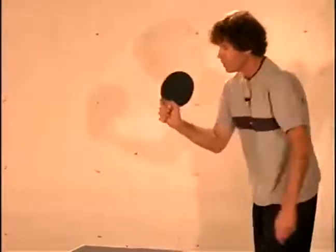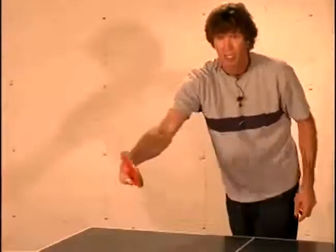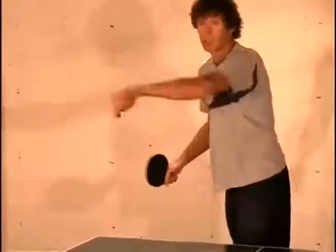You're leading with that front edge and just curling it right as you make contact, or right after you make contact, you're dropping your wrist down and around. So it's kind of like you're just carving a little semi-circle around the ball.